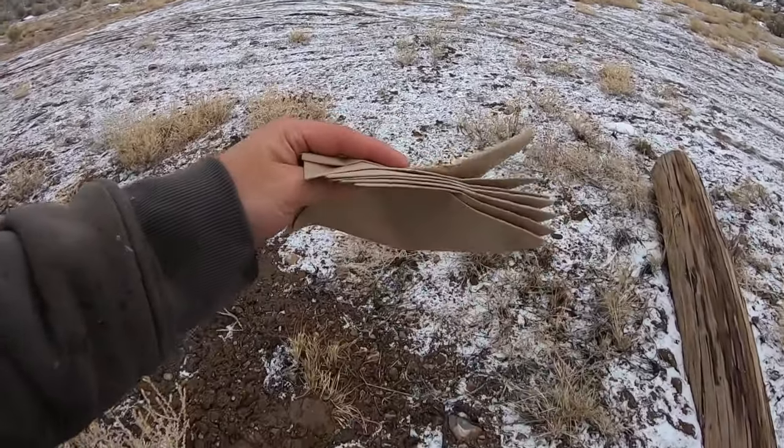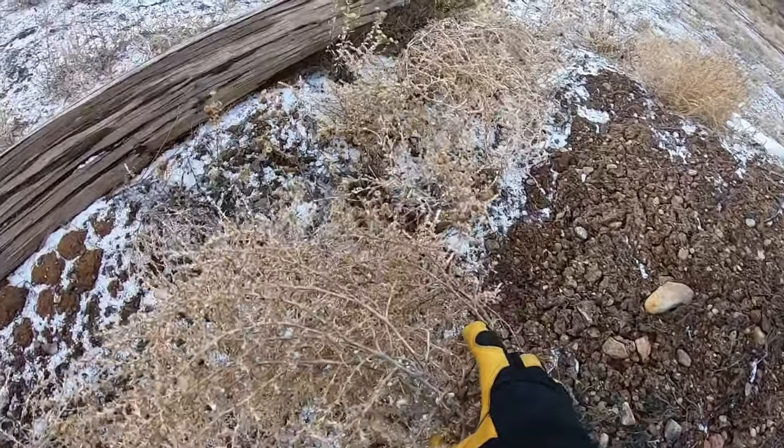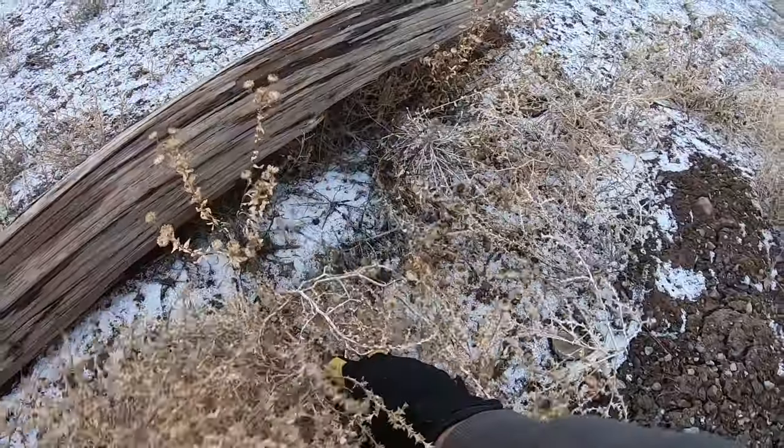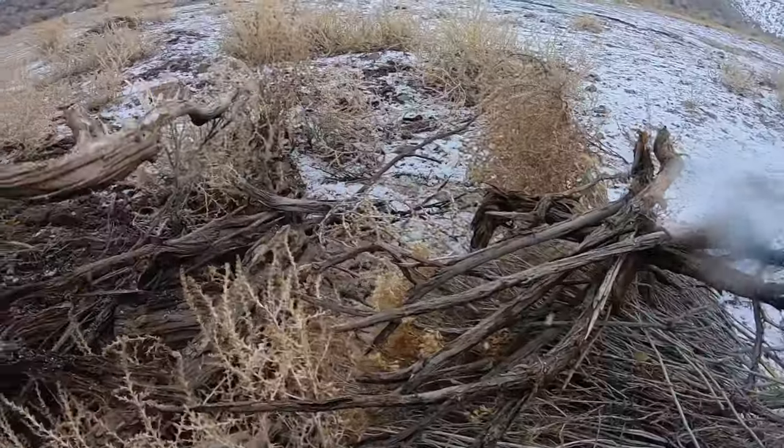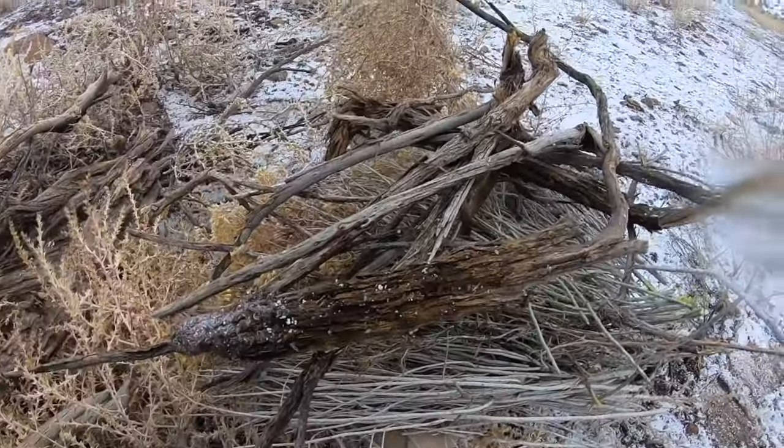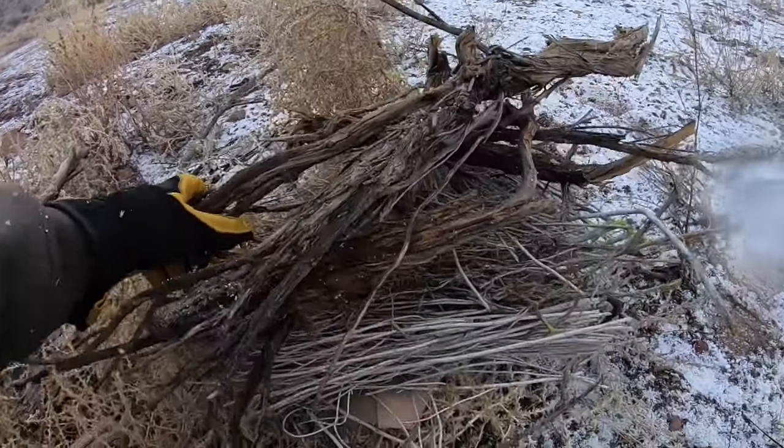I found some napkins in my truck — grabbed a bunch of that stuff. I also gathered up some dead sagebrush and tumbleweeds. Hopefully this will start up — it's so freaking wet out here.